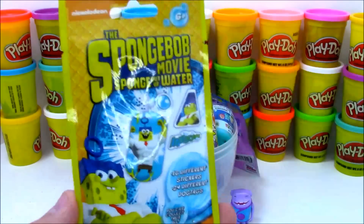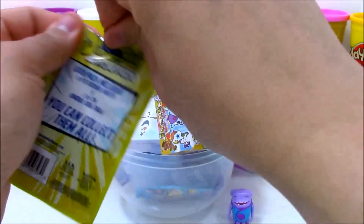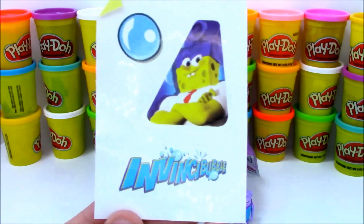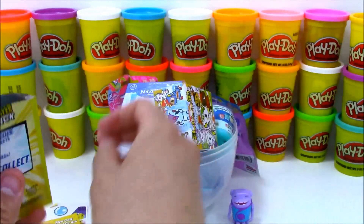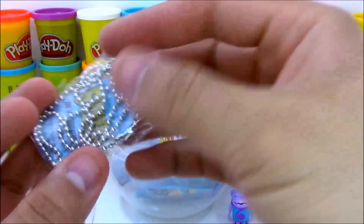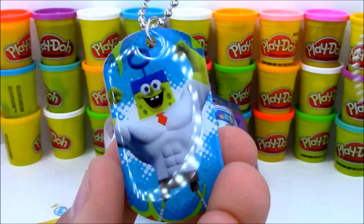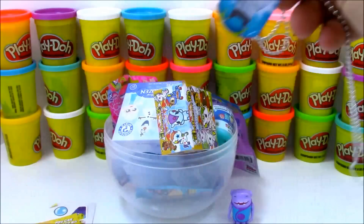Next we have a Spongebob Movie Sponge Out of Water Dog Tag Pack. It comes with a sticker and a dog tag. I really love these dog tag packs of all the different cartoons. Our sticker is going to be Invincibubble — Spongebob as Invincibubble — so that's really awesome. And our dog tag — how awesome is that — it looks like we got Invincibubble too! Here is Invincibubble, number 24 out of 24, flexing an awesome muscle pose. Spongebob looks really cool as Invincibubble.